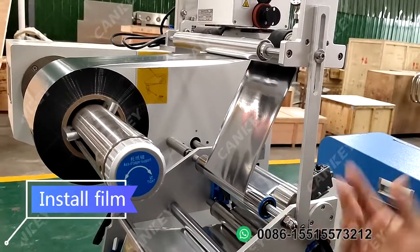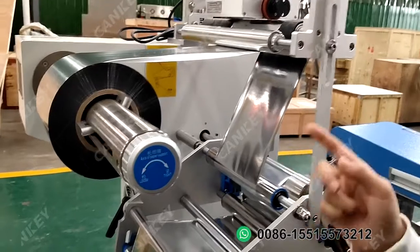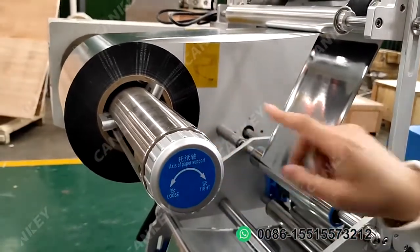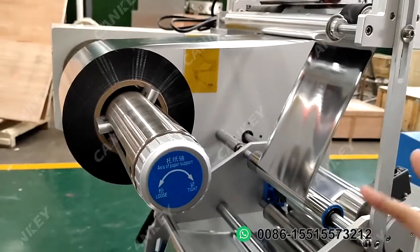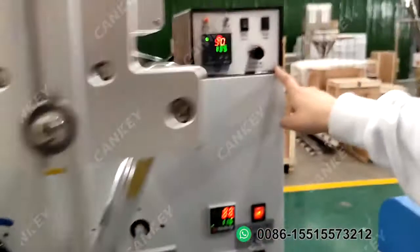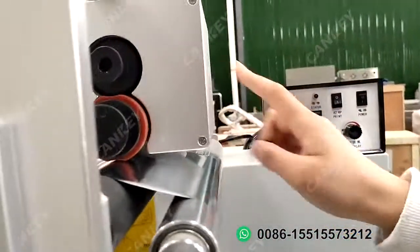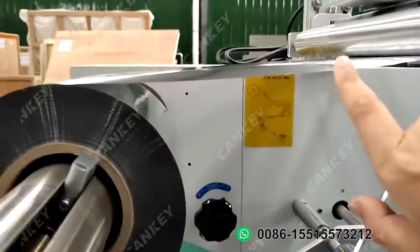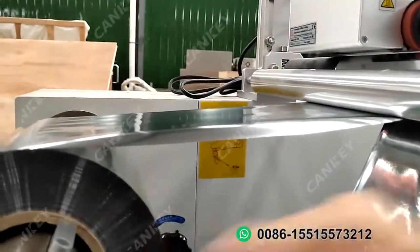After contacting the machine power, you need to warp the film roll. For the film roll, it has two warping methods. The first one: if your machine has the data printer, you can follow this one film warping method. Please have a look.